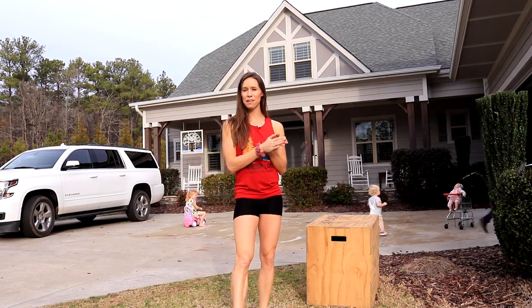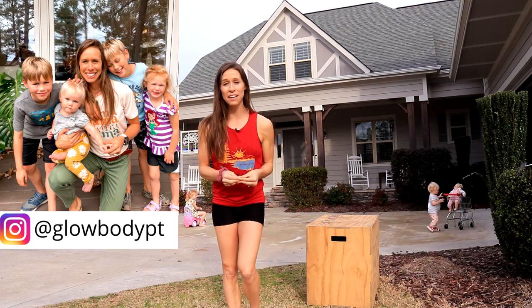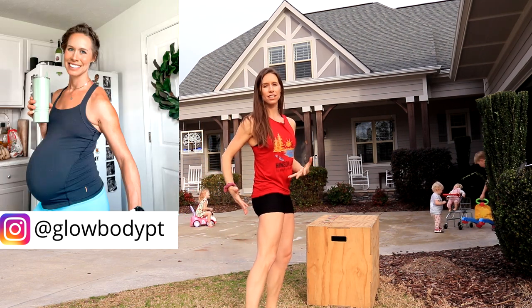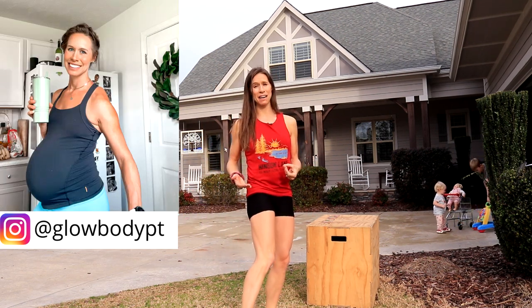Hi ladies, I'm Ashley Keller from Glowbody PT and this is the workout you need if you want to have runner-type definition legs without actually having to put in the miles to run.